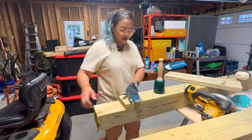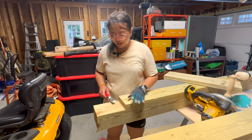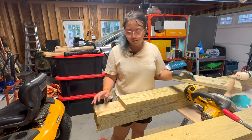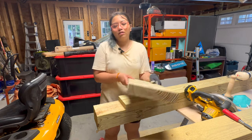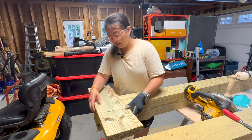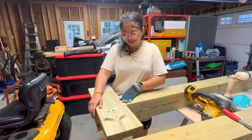So we have one joint ready to go. I cleaned it up with my chisel. I don't have my planer with me to make it super smooth, but I think roughly it's fine because we're not going to see it. It's going to fit perfectly! Hooray!